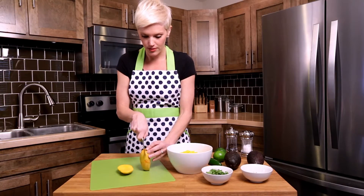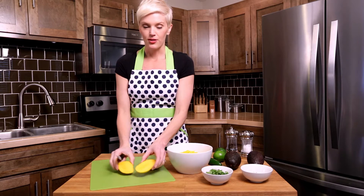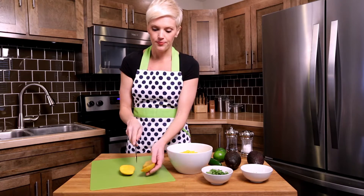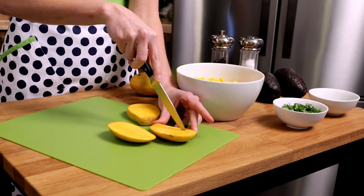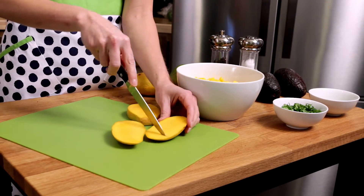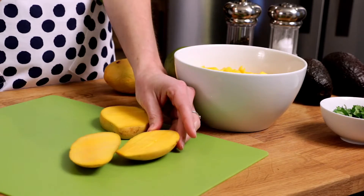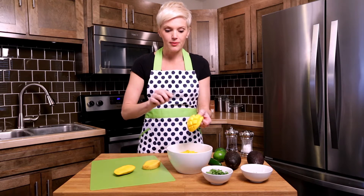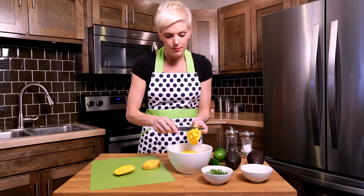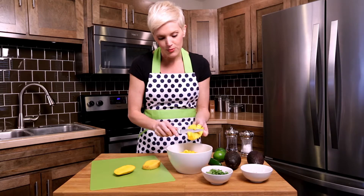Because I want my mango diced, I'm going to cut some vertical lines — I'm not cutting through the skin in the back, but just enough to create these lines, kind of scoring it. Then this is my favorite part: you're going to flip your mango inside out and it's so pretty and so ready to go. I take my knife and cut it away from me, just cutting off our diced mango pieces and having them join their friends in the other bowl.